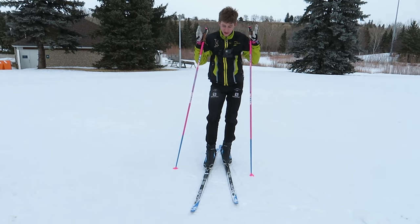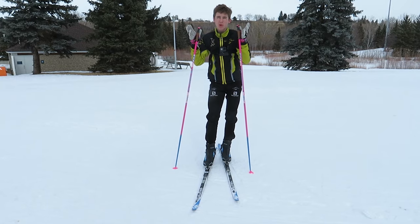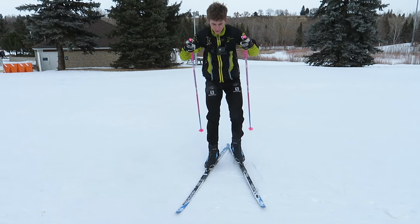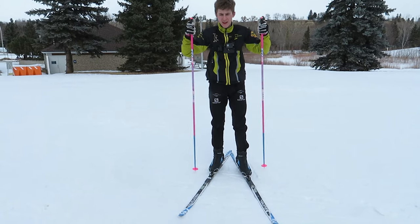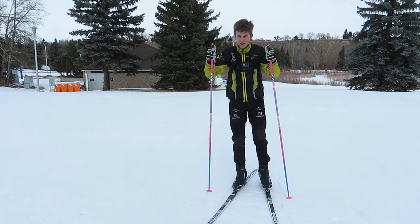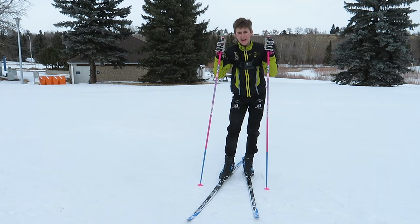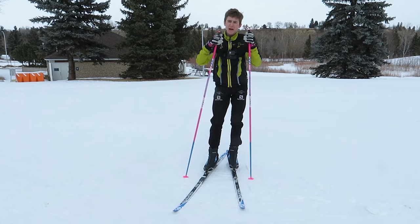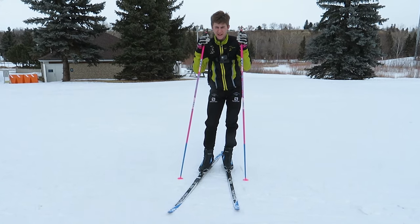The difference between one skate and two skate is how often you pull after every stride. One skate, you are going to pull after every stride — every time you go into the glide you are going to pull. Two skate is every second one. One skate is often used on flats and slight uphills, and two skate is usually on gradual downhills or if you are going really fast on flats.